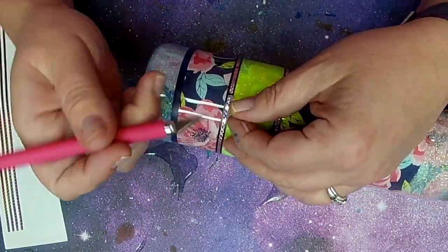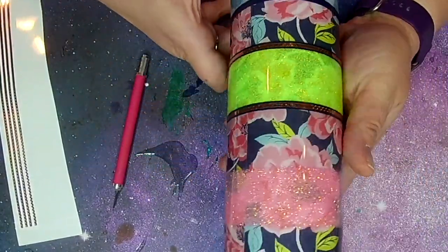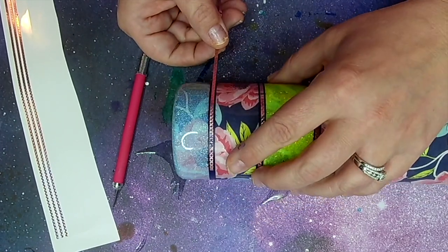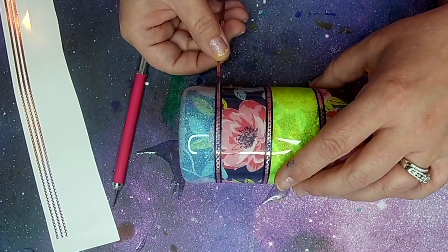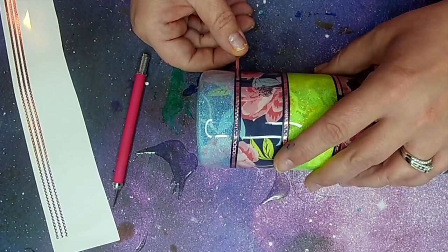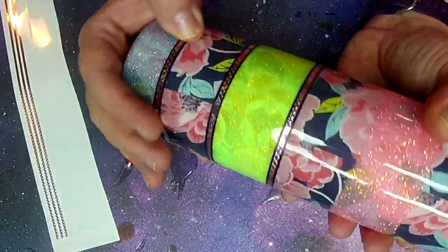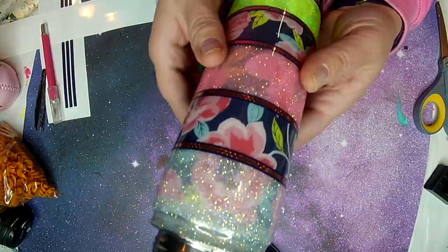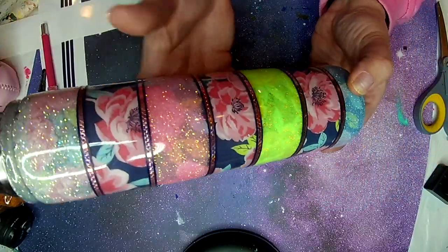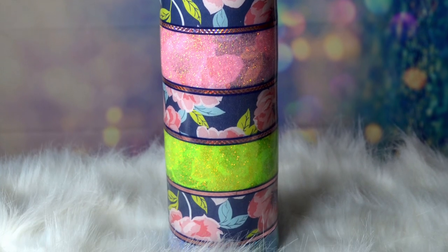Once your vinyl stripes are down, I like to seal my tumbler again. Whenever you apply thin vinyl strips or thin letters or anything like that, they have a tendency to sometimes pop up under a layer of epoxy. So I do seal this tumbler before I put my next layer of epoxy down. You can use Clear Spray or Quick Coat from CCDIY. I actually use Crystallac Bright Tone — it is a water based polyurethane just like the others.